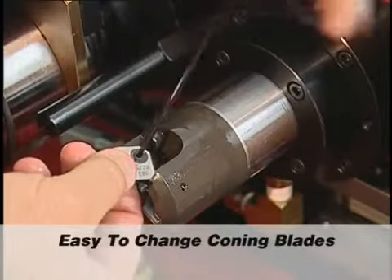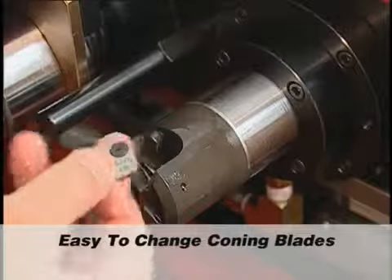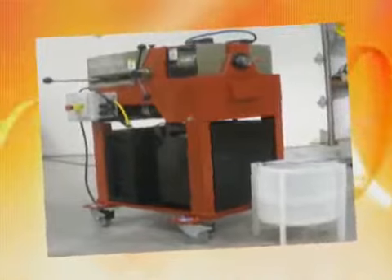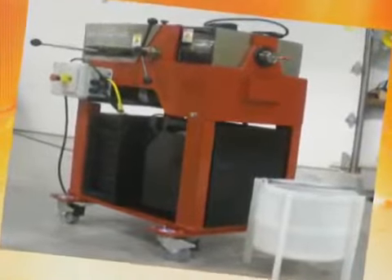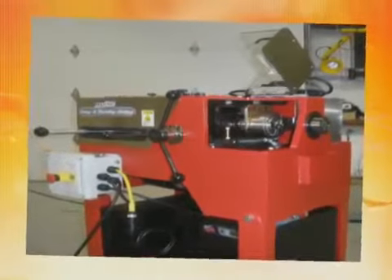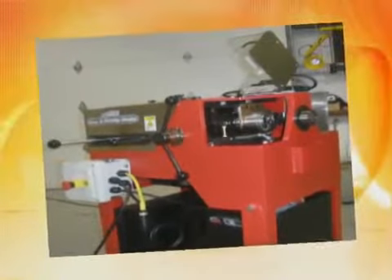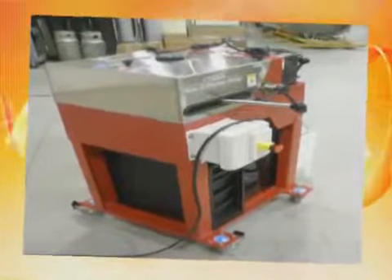Coning blades are easy to change with the included hex wrenches. The European version machine is wired for the appropriate voltage and is CE marked. The CE marked unit includes automatic shutoff switches to shut the machine off if the splatter shields are raised during operation. Also included is a large emergency stop button to shut the machine down.